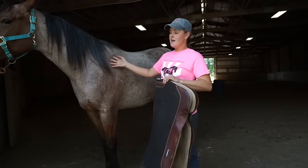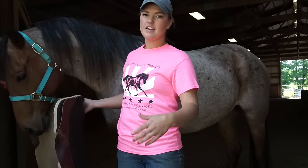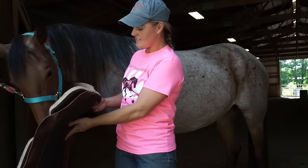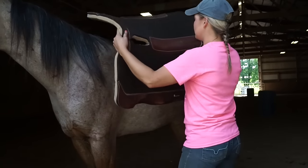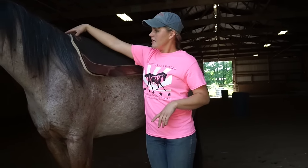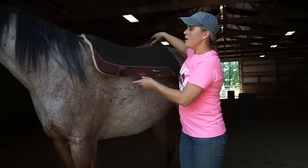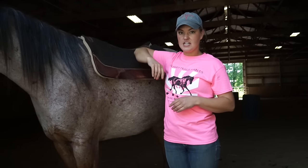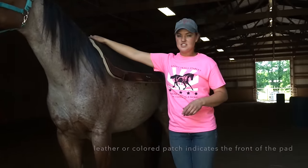Scooter is a young horse, so it's usually a good idea to let your horse sniff the saddle pad a little bit. With older horses that have been there and done that, you might not need to do this. But it's always a good thing — you can see she's a little bit interested. Now I'm standing on her left side and I'm just going to place the pad right up here on her body. We want the saddle pad sitting right up here on her withers — not too far back or too far forward. We want a little bit of pad in front of the saddle to cushion our horse. Most saddle pads will have a little leather patch like this.